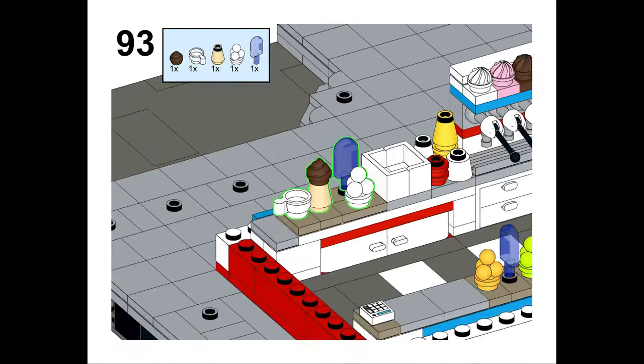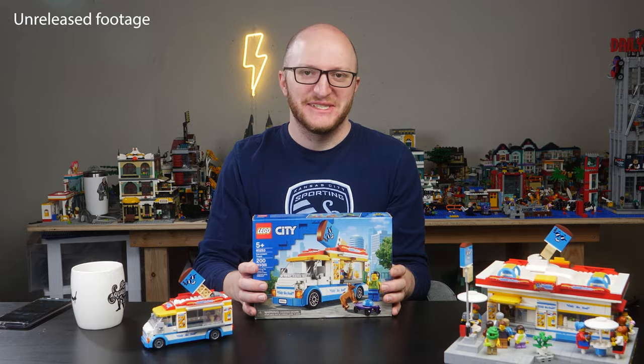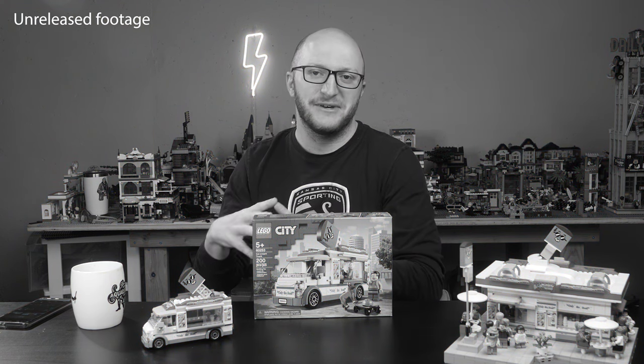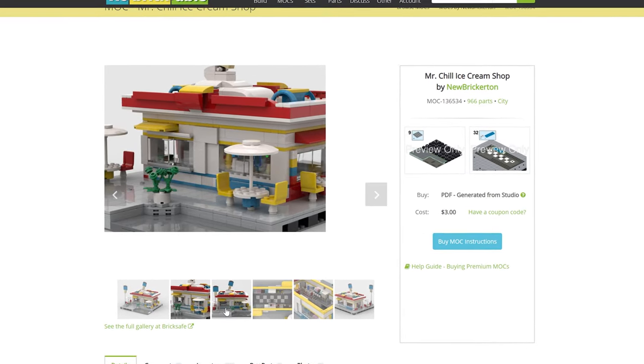To be honest, I never intended to publish the instructions when I made the build. I did actually record a how-to video at one point on how to build this ice cream shop, but I ended up scrapping it — I just didn't think it was very helpful. So I decided to sit down and knock out these written instructions instead, and they've been submitted, accepted, and are now available.